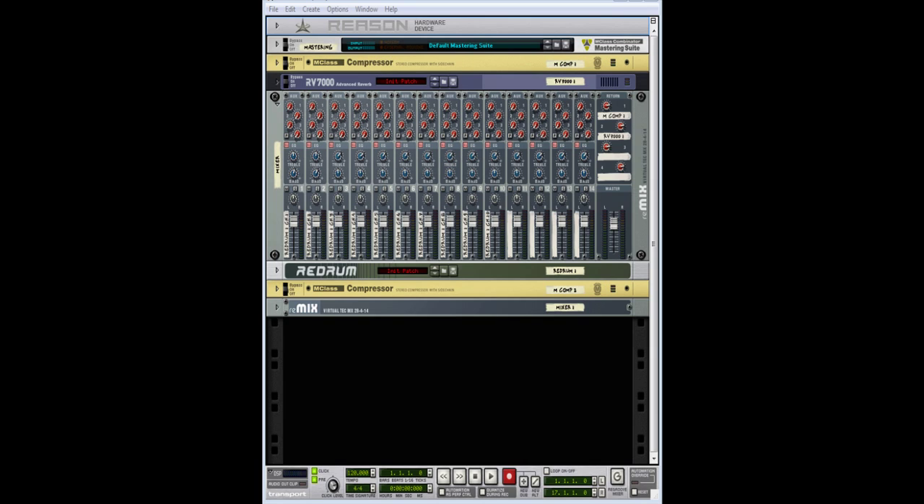What's up folks, this is your boy Cat Beats, also known as the Face, doing this tutorial right now on how to get a cleaner mix out of Reason. I did my mixing tutorial like a year ago but since then I came up on some crucial information.